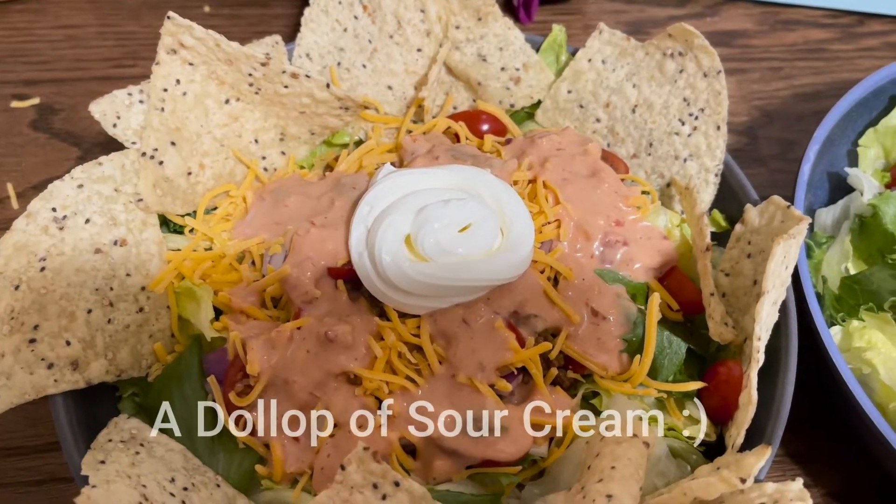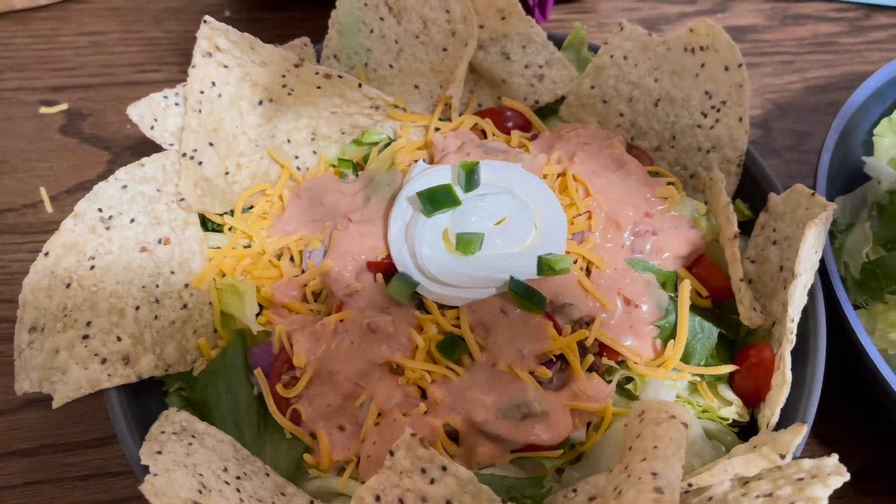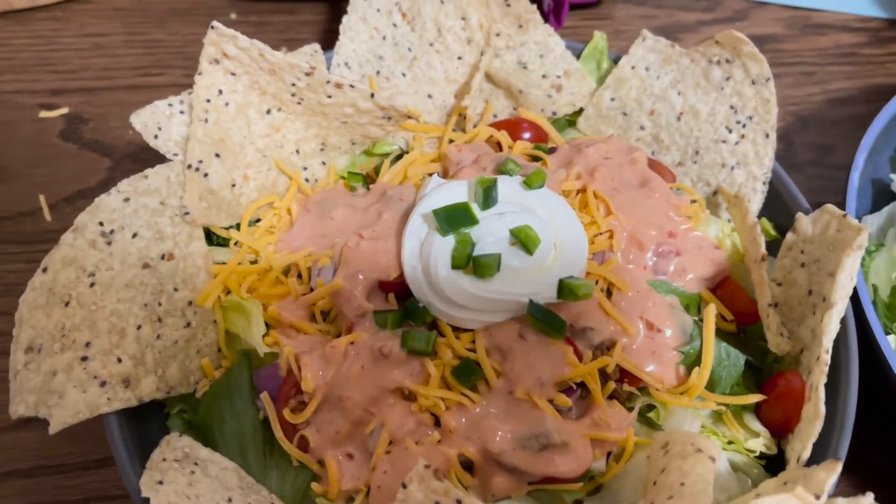We have a good dollop of cream cheese. Now I'm going to add some jalapenos on the top. Add as many as you like.